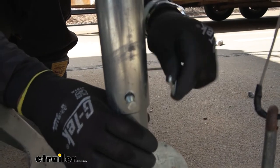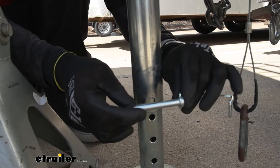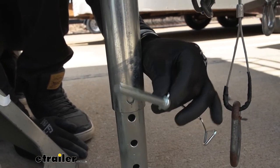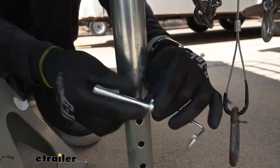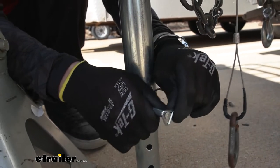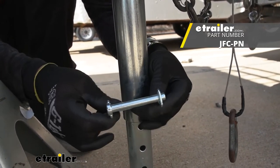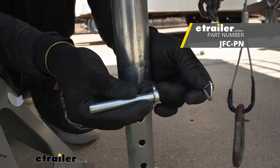So you can also use this on a coupler as well — you don't have to just use it on the footplate. Take those measurements, and if you lost yours or just need a new one, this is going to work with couplers as well. It's a very versatile little snapper for your trailers. I would definitely recommend grabbing one of these because I lose them all the time. And that's pretty much it for our look at the e-trailer replacement snapper pin.